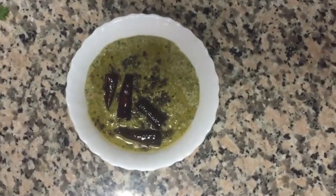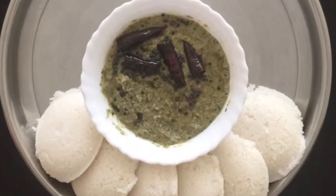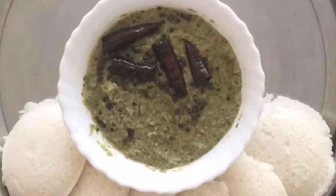Chutney is ready. This recipe will be written in the description. Please like this.